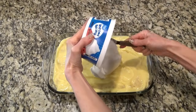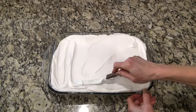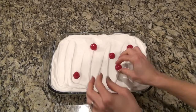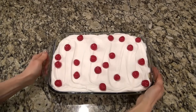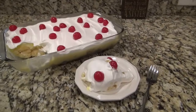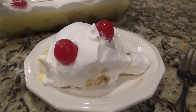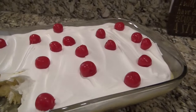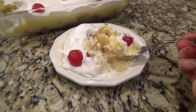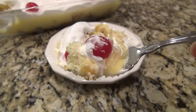For the last layer, spread over an eight-ounce container of thawed whipped topping. Spread it gently so you don't mix it into the pudding — it's just prettier when you can see all the layers. To finish this off, lay on some maraschino cherries. I let them dry just a little bit on a paper towel before adding them. Cover and let it chill for about one hour before serving. I gave it a 10 out of 10 — it was so good. The bananas, the pineapple, the cherries, and the Twinkies all went perfect together. This is perfect for a summer cookout, a party, a potluck — everyone's going to love it.